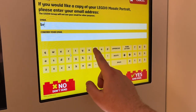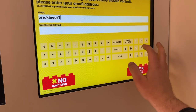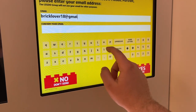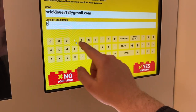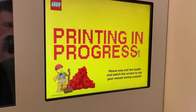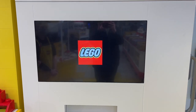You then enter your email address so it can send you a digital copy of your instruction manuals in case you lose your actual one. I had mine sent to mybricklever18@gmail.com and it was pretty instant, so I could actually see it right away and share it with my friends and family back home who weren't in New York City. After that, you hit yes and it starts printing your special mosaic. Once you leave the booth, you head outside to the front of the machine where the mosaic printing actually gets to work.